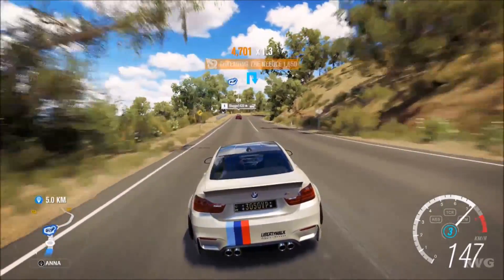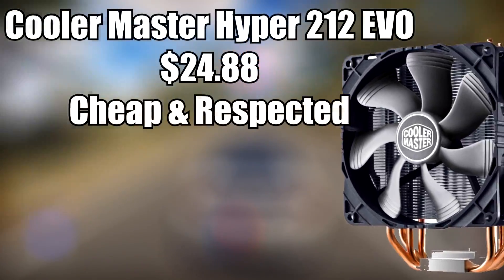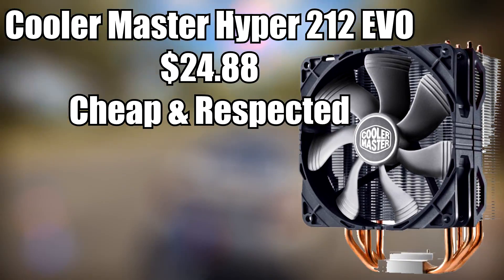To cool the CPU, I went with the Cooler Master Hyper 212 Evo because it's cheap and it does the job.